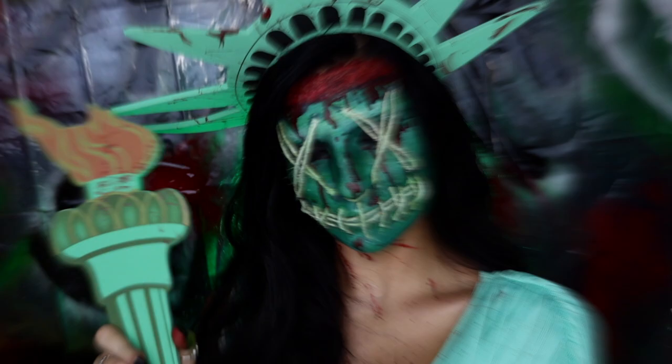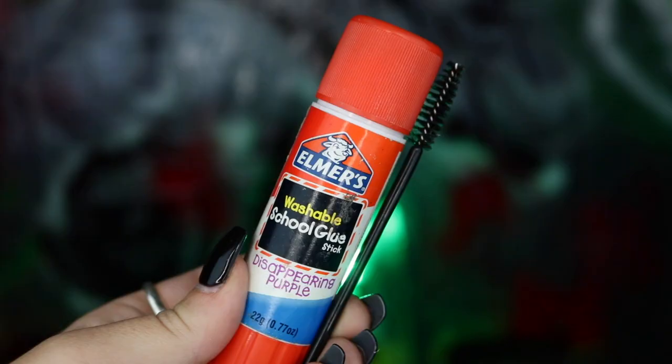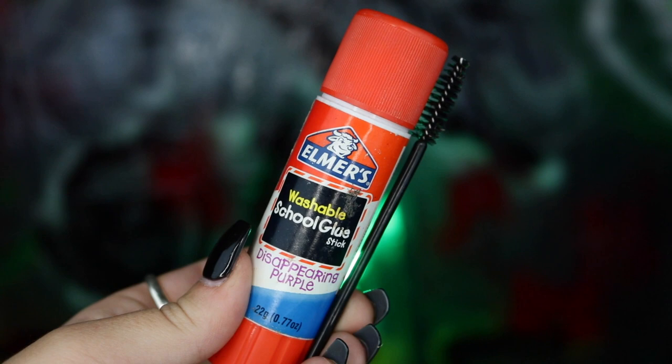Hey spooks, welcome back — good to see you again. We're going to be starting off by popping in some black sclera contact lenses and then going into gluing down our eyebrows. I'm going to be taking an Elmer's glue stick and brushing that upwards into my eyebrow hairs.